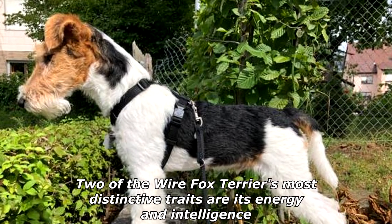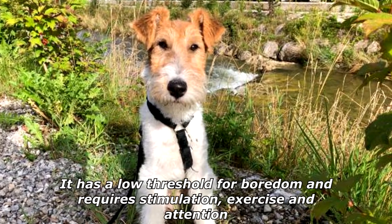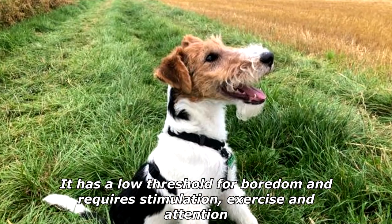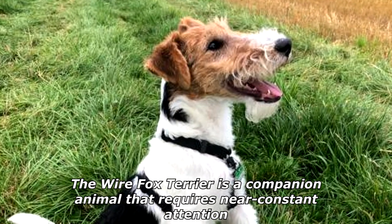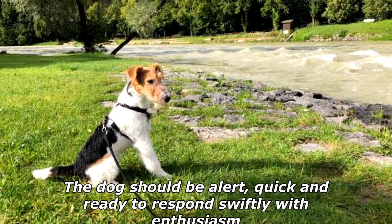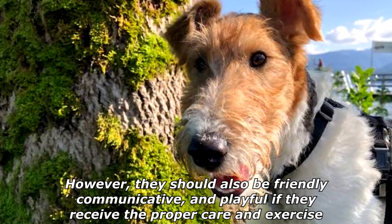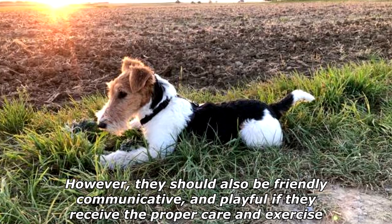Two of the Wire Fox Terrier's most distinctive traits are its energy and intelligence. It has a low threshold for boredom and requires stimulation, exercise, and attention. The Wire Fox Terrier is a companion animal that requires near-constant attention. The dog should be alert, quick, and ready to respond swiftly with enthusiasm. However, they should also be friendly, communicative, and playful if they receive the proper care and exercise.